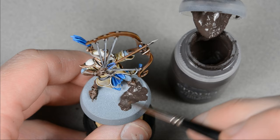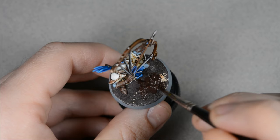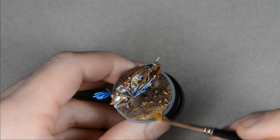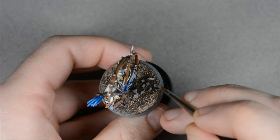I used an old brush to apply some textured paint, and while the paint was still wet, I sprinkled on some gravel and fine sand. After allowing it to dry, I sealed in the sand with a coat of Rhinox Hide. I dry brushed the base with Mournfang Brown, followed by Baelor Brown, and then Bone White. The rocks were given a coat of Dawnstone, followed by a wash of Agrax Earthshade.